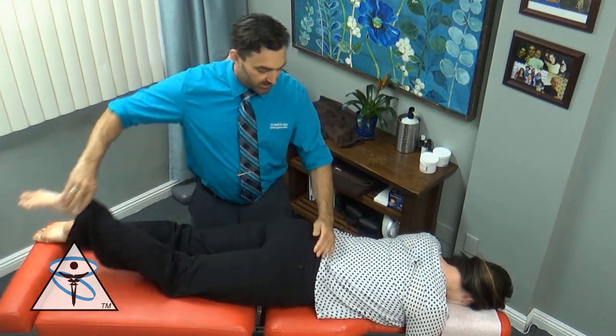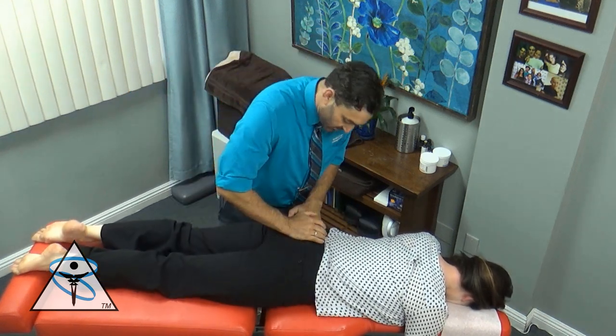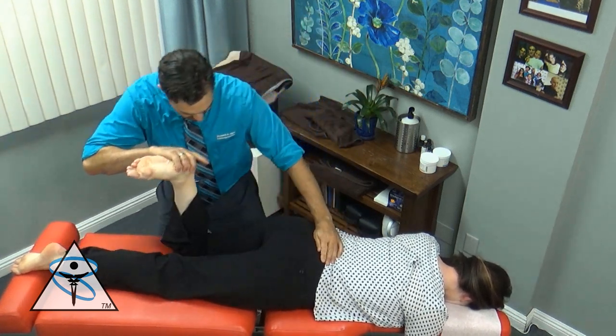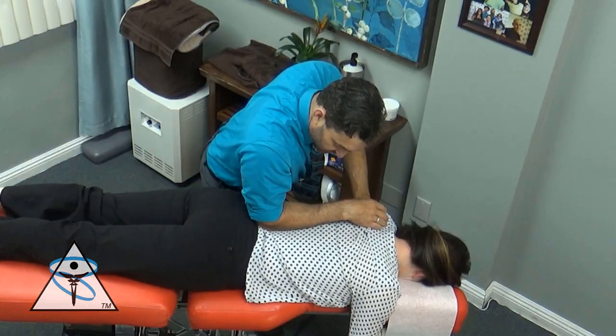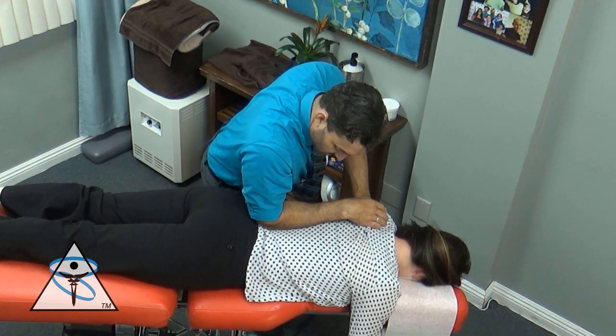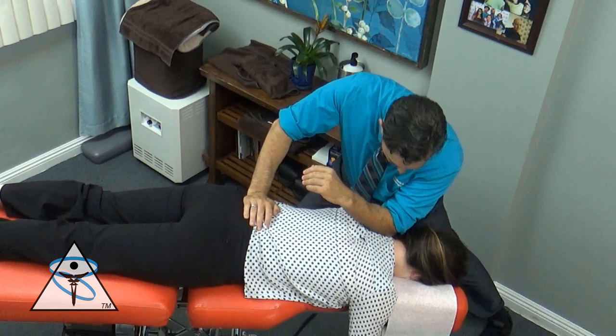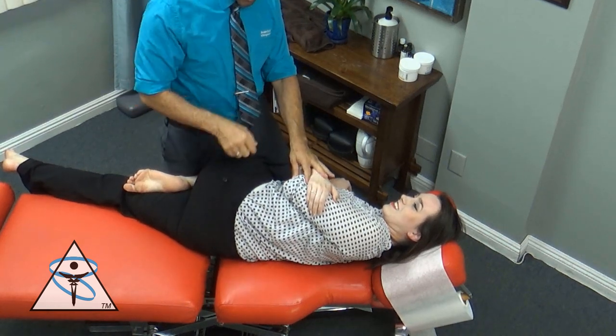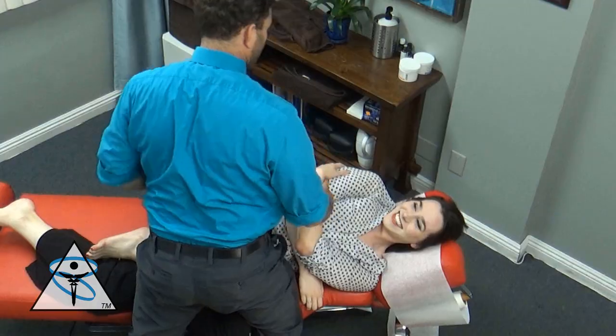Here I'm examining Berkeley's low back and trying to find the very specific area of dysfunction. When I find that area of dysfunction, her legs should go weak — just like that. That told me it was her sacrum, and the sacrum needs to be adjusted to the left side of the table. So here we did her L5 to the right, and here we did her sacrum to the left.